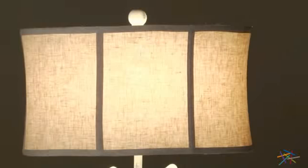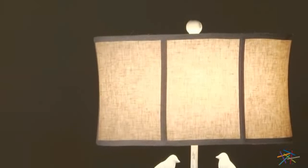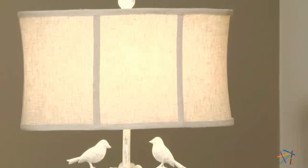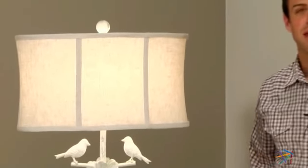The lampshade is included and the opaque design helps soften the lighting effect in the room. It operates with a three-way switch so you can easily control the brightness. Thank you for taking the time to learn more about the Sterling Industries Two Birds Table Lamp.